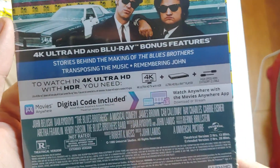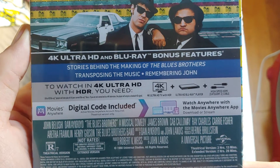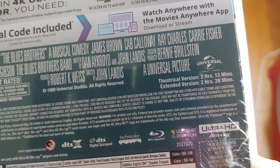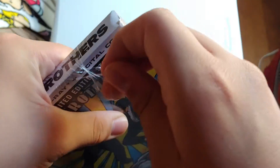It includes 4K and Blu-ray bonus features: stories behind the making of the Blues Brothers, transposing the music, and remembering John. The theatrical version is rated R and the extended version is not rated. The theatrical version is 2 hours 13 minutes and the extended version is 2 hours and 38 minutes. I'm excited to re-watch this movie again, and it will probably look even better in 4K.